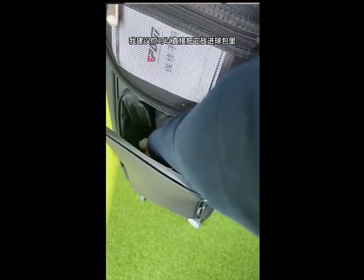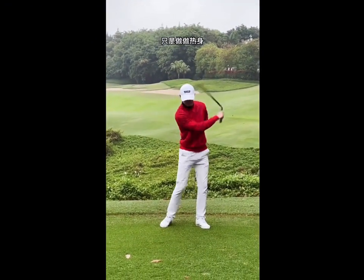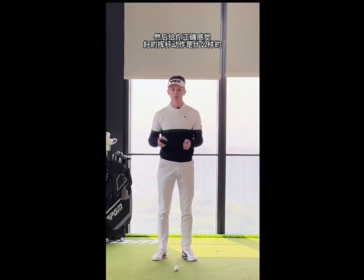I'd also recommend you just put it in your golf bag and before you play a round of golf, spend five minutes swinging with this just to get your body warmed up and give you the correct feeling of what a good golf swing is.